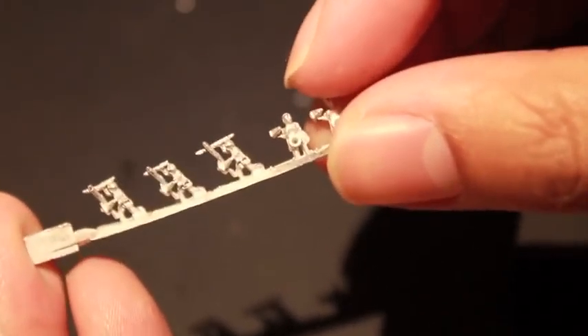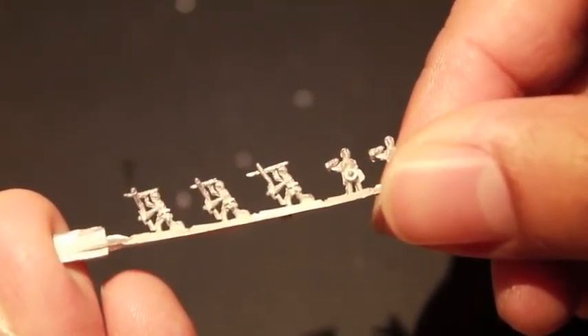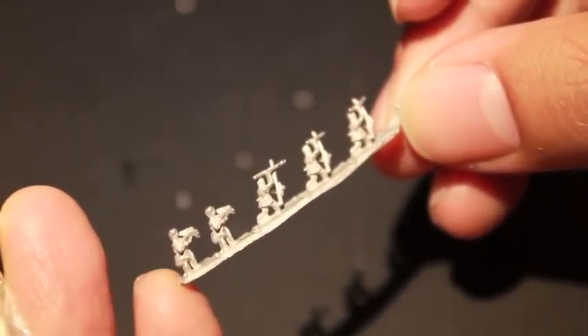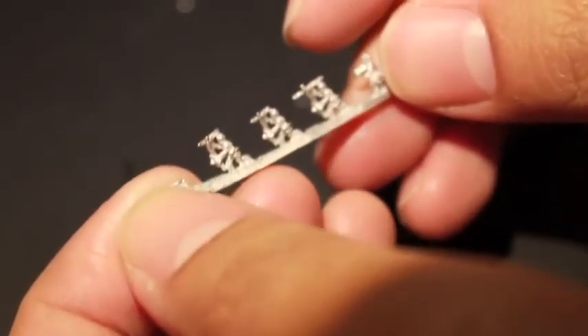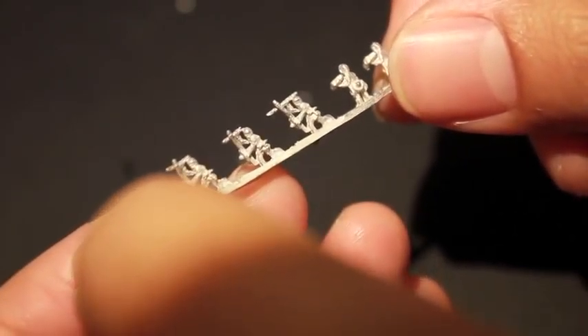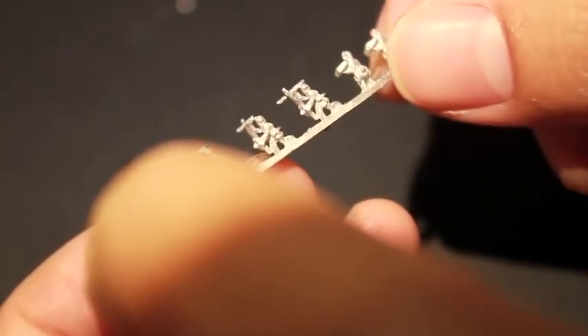I am so stoked to get into these. I really want to have a whole force of them. I've also been getting into Epic Miniatures too - that's the super tiny 6mm scale Warhammer 40k stuff. What we're looking at now is Light Infantry, and it looks like Light Infantry is composed of... I see crossbows in the back, and it looks like spear chuckers in the front, or something. Can't really make this one out too well.